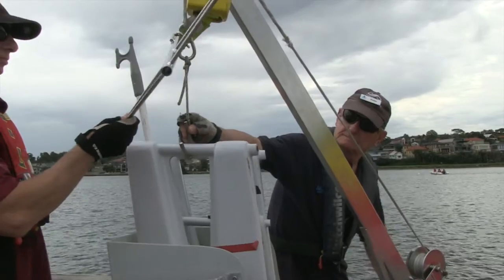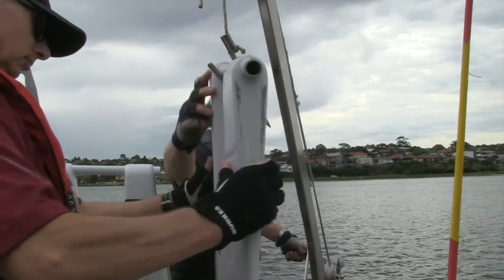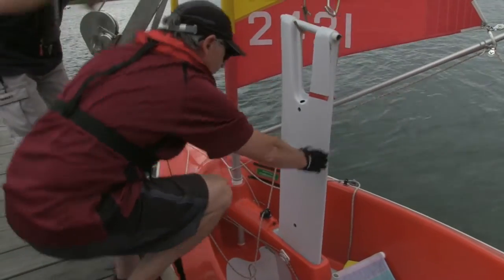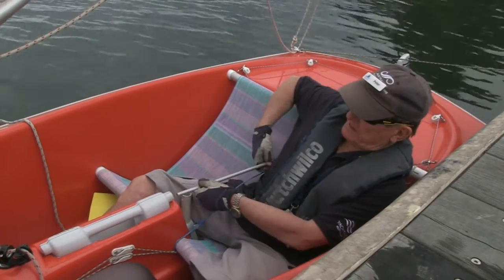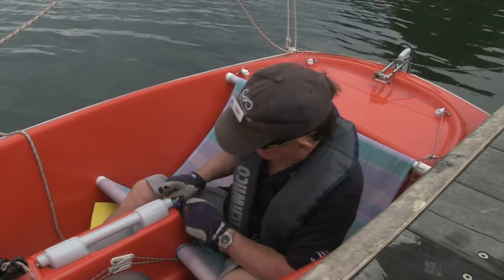Weighing 25 kilos, care must be taken when manoeuvring and fitting the centreboard. The use of a Hansa C-crane is recommended. Once in place the centreboard is fixed with a large aluminium rod that ensures that it does not rise up out of its casing.